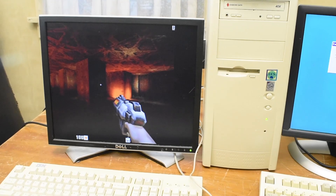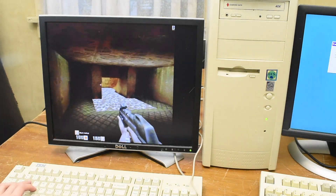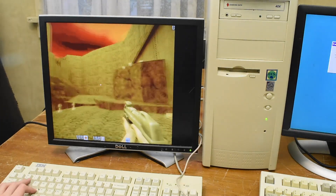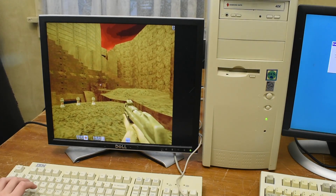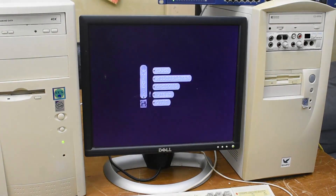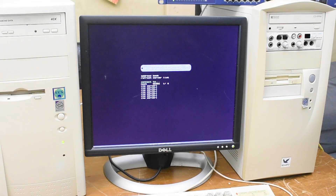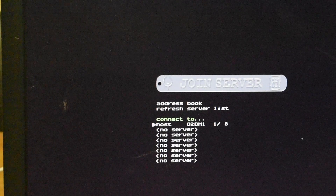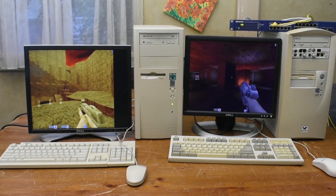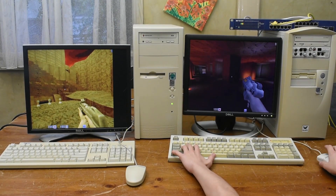It looks like a normal Quake 2 game now, but we can actually connect from other computers on our network to this Quake 2 game and do deathmatch. On the second computer we'll go ahead and launch Quake 2 and scroll over to multiplayer. From here we're going to click join network game, and as you can see there is our network game which we set up on the other computer earlier. By simply joining that game, we now have two vintage computers playing on the same Quake 2 game.